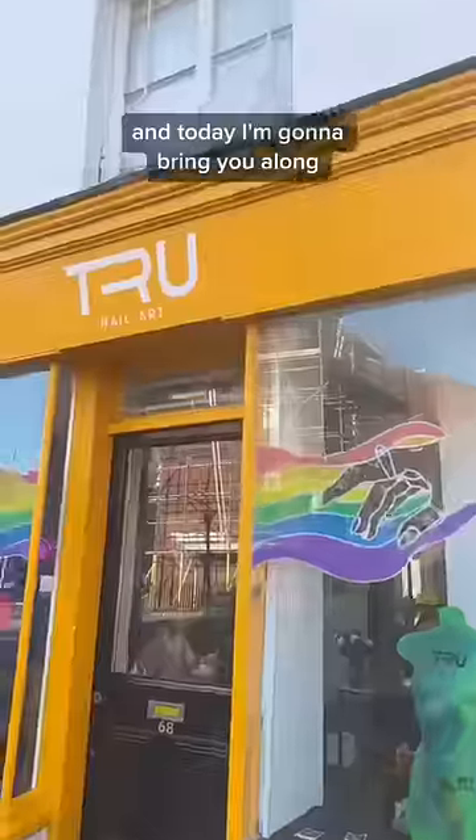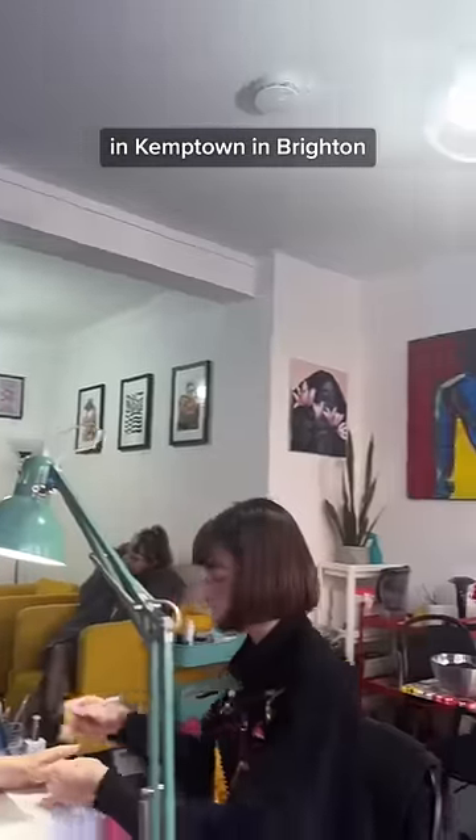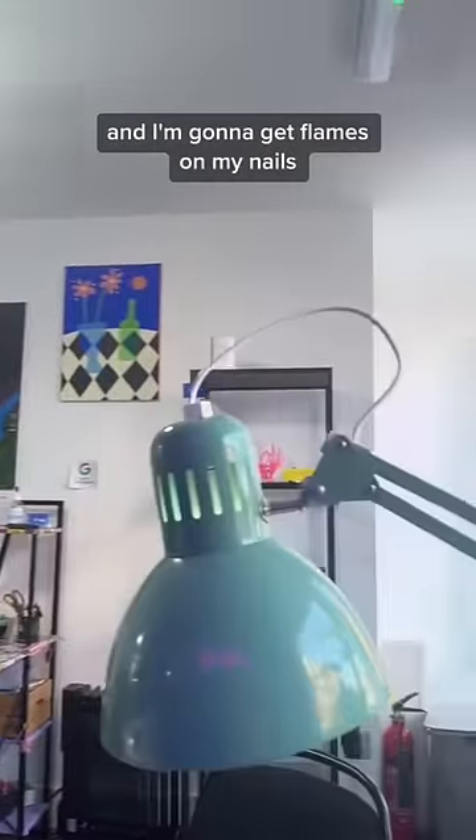Hi, I'm Ezra and today I'm going to bring you along with me to get my nails done. I'm at True Nail Art in Camp Town in Brighton and I'm going to get flames on my nails.